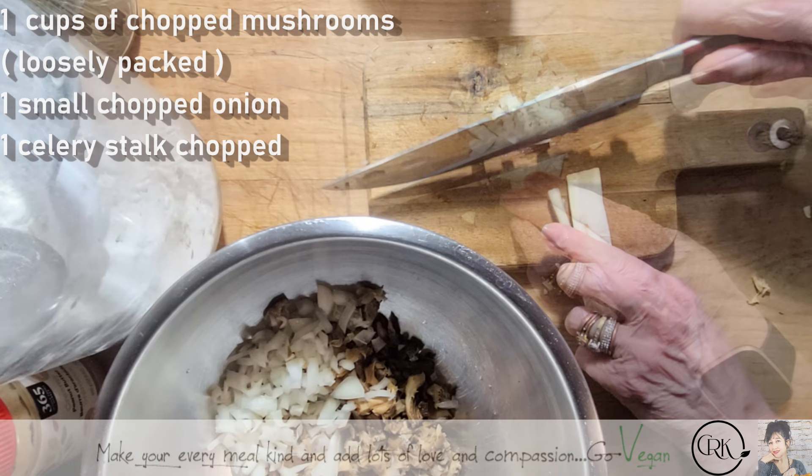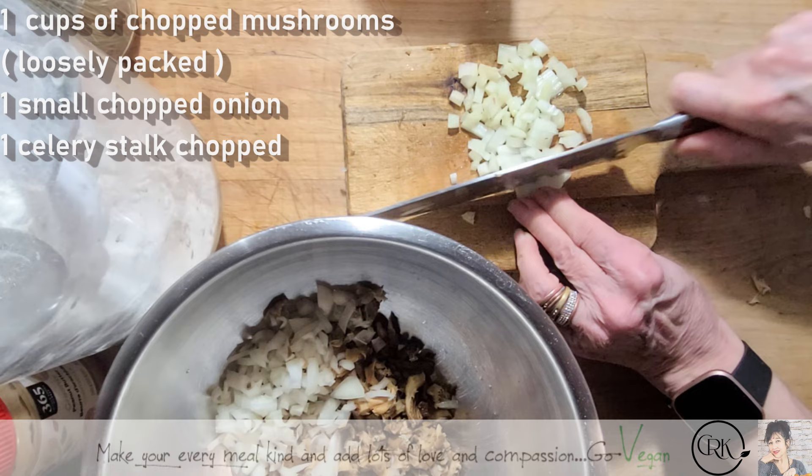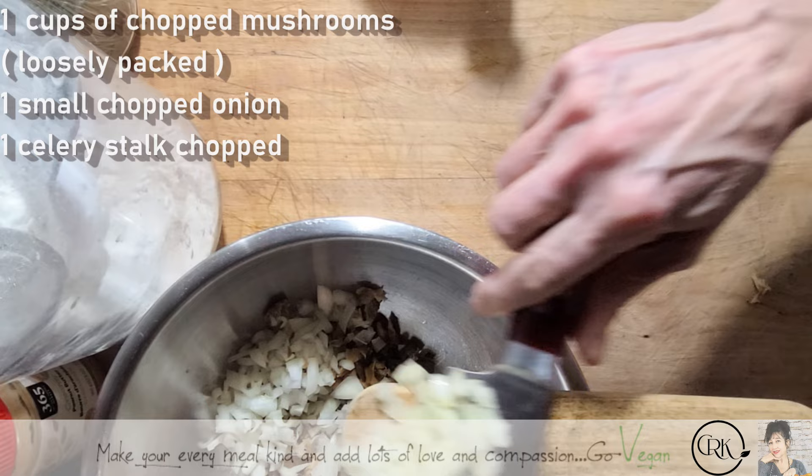And if you're not vegan and you're saying, well, that's not fish — then don't call them fish cakes. Call them just delicious cakes. Or mushroom cakes. Whatever you want to call them.